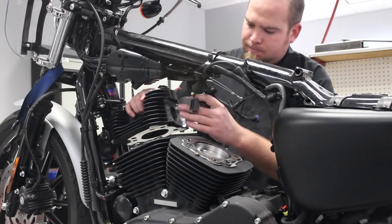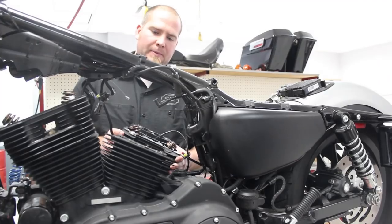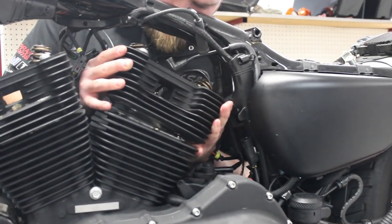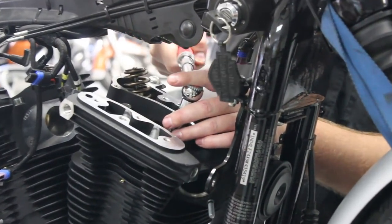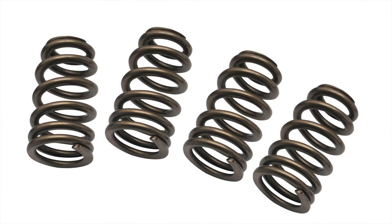Another component of this package is having your stock cylinder heads CNC ported by S&S. You can have your S&S dealer send your heads to S&S and we'll CNC port them and send them right back. Now we did say no machining, and this could be considered machining, but the good news is that you don't have to do it. Part of the CNC porting package is bigger valves and higher lift springs.